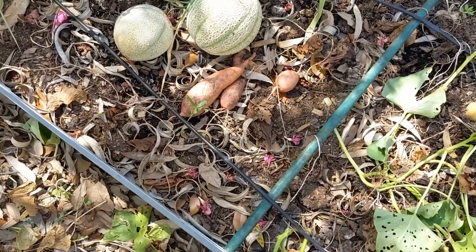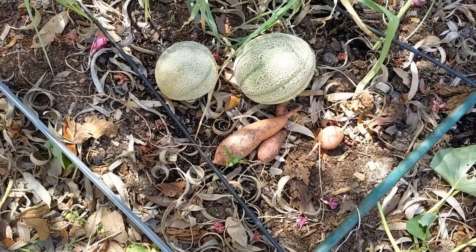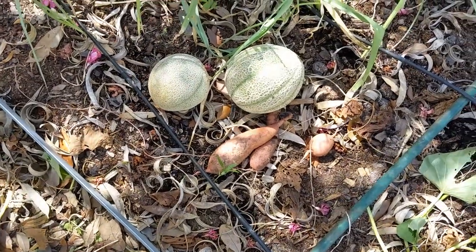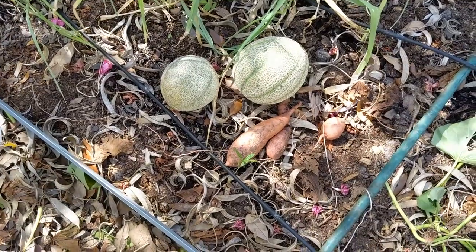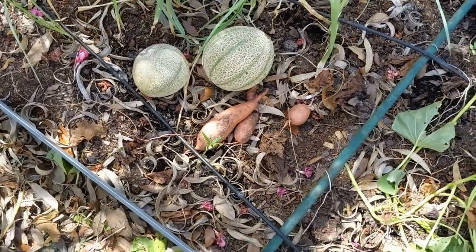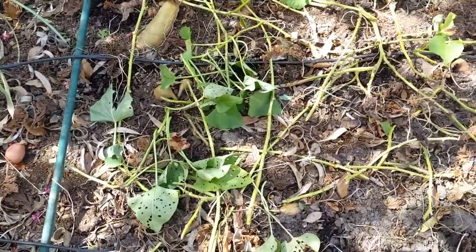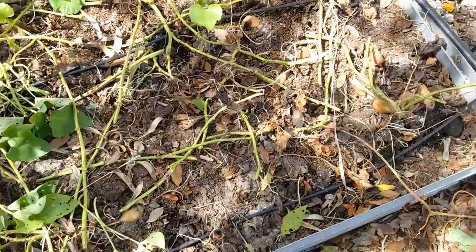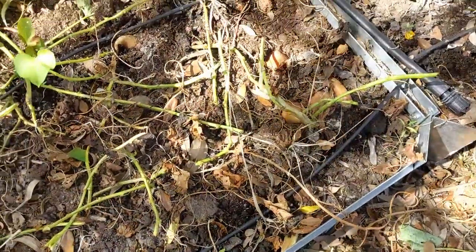Three sweet potatoes came up when I was pulling up the vines, and a couple of small cantaloupe too. After getting all the sweet potato vines out of there, I found out my cantaloupe vines were dead, but there were a couple of small cantaloupe in there — so not a total loss. Let's start digging and see what we end up with.